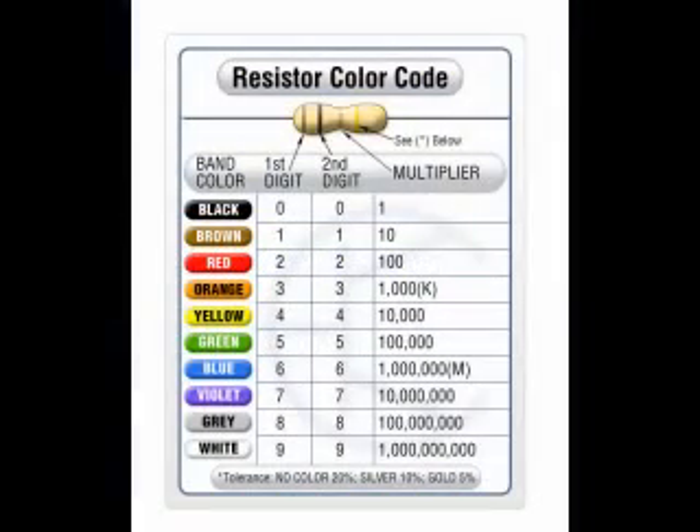The Electronic Color Code was developed in the early 1920s by an organization called the Radio Manufacturers Association as a standard way of marking resistors and some other electronic components such as capacitors and inductors. In this program we will focus on resistors since that is its primary use today.